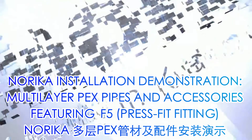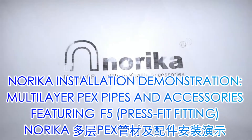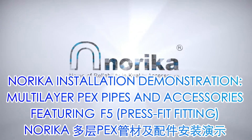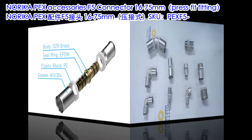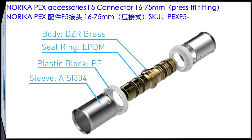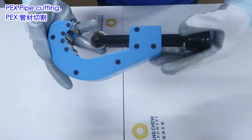Norica Installation Demonstration: Multilayer PEX Pipes and Accessories, featuring F5 Press Fit Fitting. Norica PEX Accessories F5 Connector, 16–75mm Press Fit Fitting. Norica Multilayer PEX Pipe Cutter — PEX Pipe Cutting.